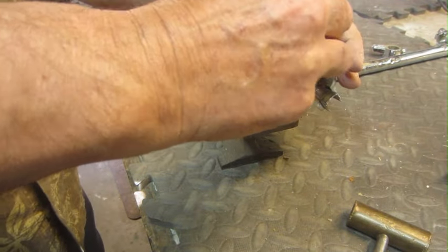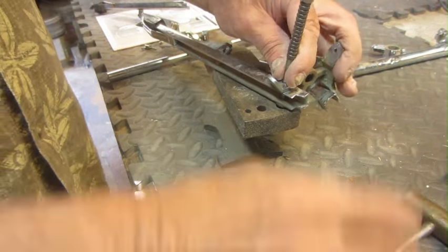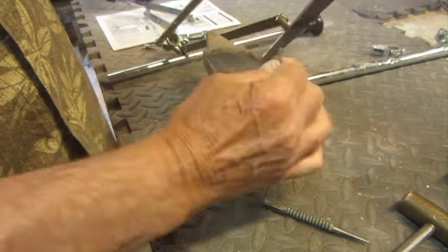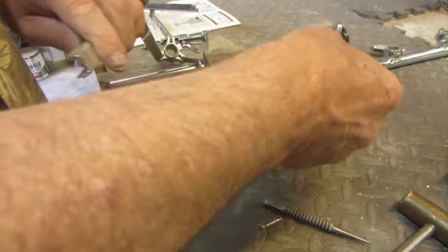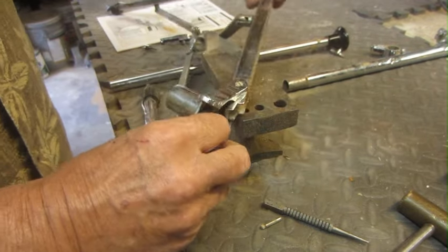I'm just going to try to tap this rivet out of here. This pin is really what it is — it's a pin. That tapped out of there quite nicely. And there it is, that leg is off of there. What I might do is I might remove all of these just so I can work on this without having everything flopping around.